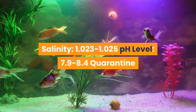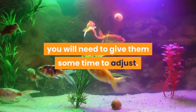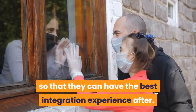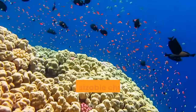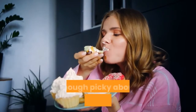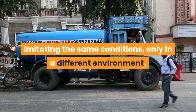Salinity: 1.023 to 1.025. pH level: 7.9 to 8.4. Quarantine: Before you introduce your mandarin gobies into a larger fish tank with other fish, you will need to give them some time to adjust. Even healthy gobies need to be quarantined so they can have the best integration experience after. To quarantine the fish: do not use a tank smaller than 20 gallons; the water temperature and composition should be the same as the main tank; add a sizable chunk of established coral from the main tank; ensure your goby is getting ample food; and plan your quarantine in advance. The quarantine tank should ideally be a smaller replica of the main tank, imitating the same conditions, only in a different environment.